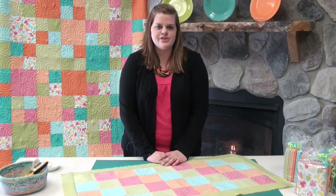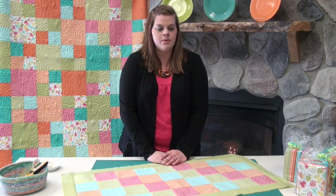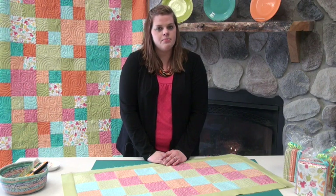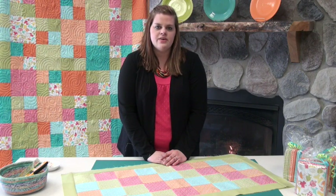I've sewn on my last two borders and now my project is complete. I could make my project bigger by adding additional borders using the same border technique. We use this process for every border that we put on our quilts, no matter what size. I hope this video helps you with your borders. Happy quilting!